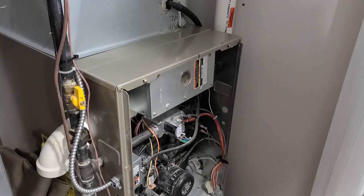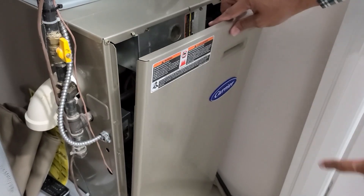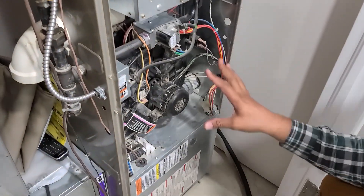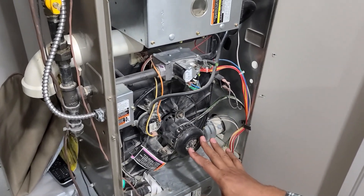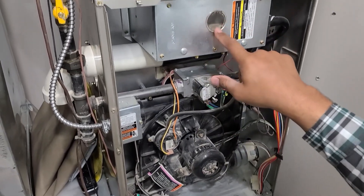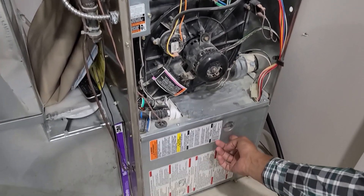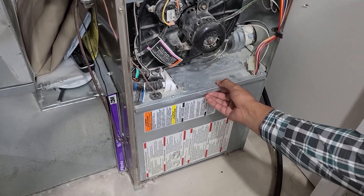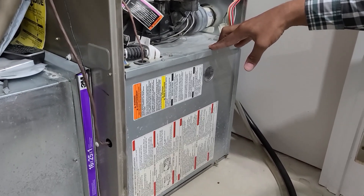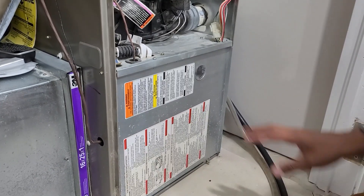If I open this up — your furnace might open a different way, but in this Carrier furnace I'll just pull the front door off and put it to the side. You can see this is pretty much the same basic stuff in all furnaces. There's the gas heating element, a blower fan, and then the bottom door which I'll open to show how you can configure the humidifier connection.